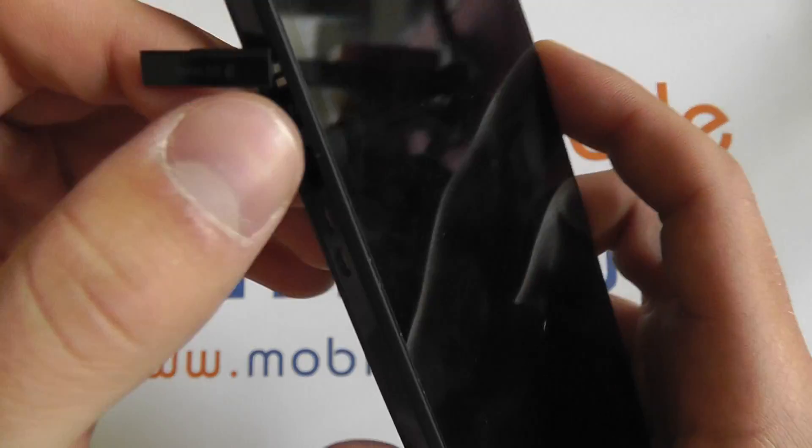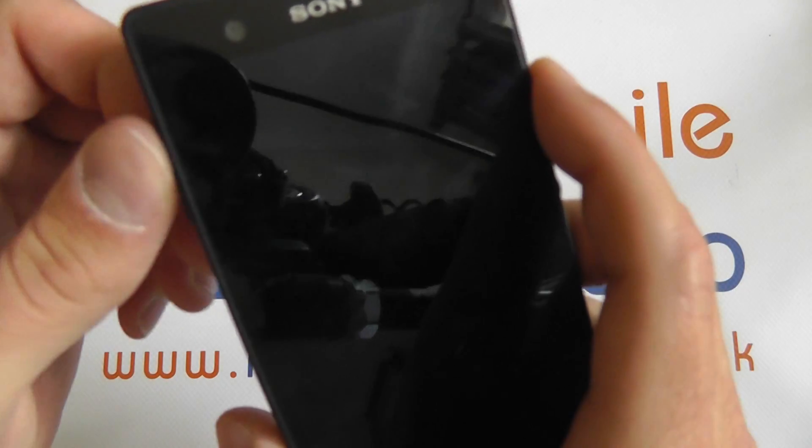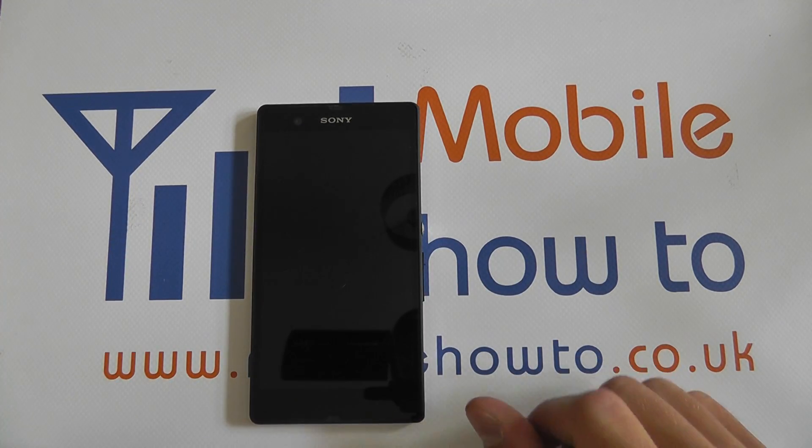It should then spring back out like so. You can then remove the micro SD card and once again close the port. So that's how to insert and remove the micro SD card on the Sony Xperia Z.